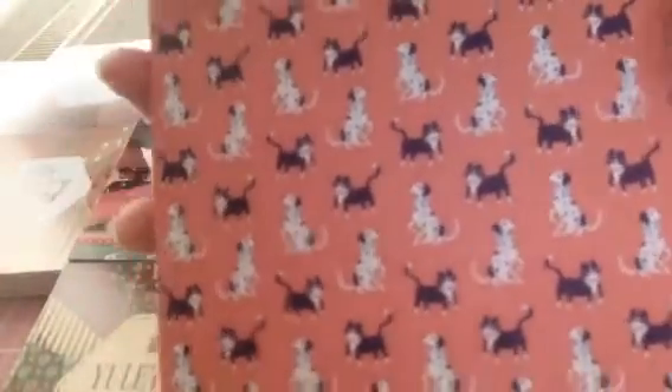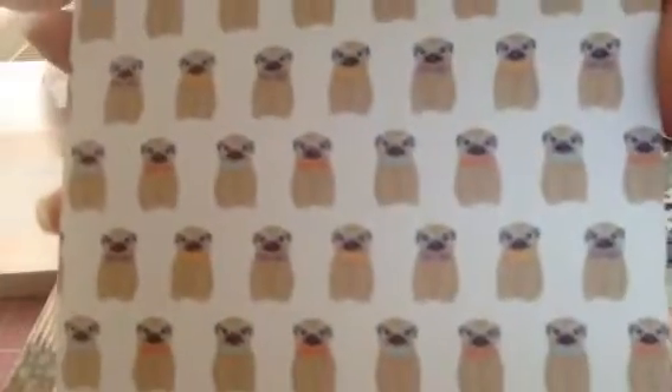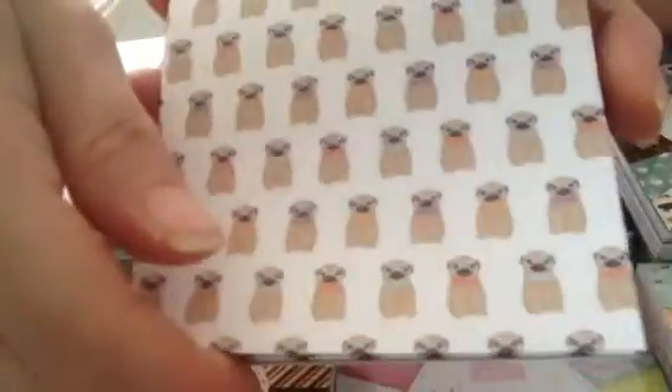Then you get the little dog, then you get that one with the cat and the dalmatian on it, this one's got little bones and the collar, and then this is — I think it's a pug — then you get the plain polka dot.